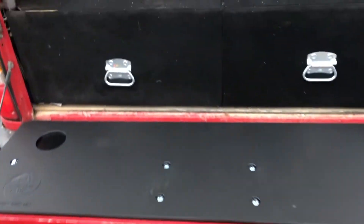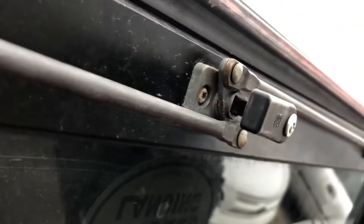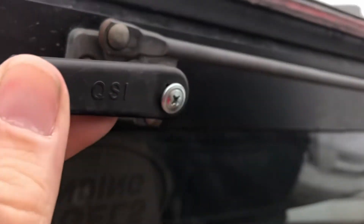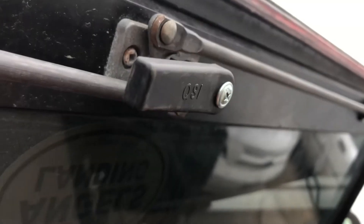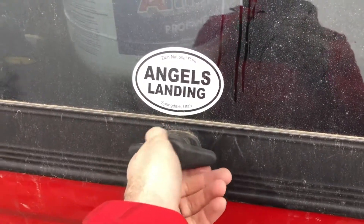One thing we discovered when we went to close this up is that because of this extra thickness, when you go to close it — and if you have a camper shell like us — you will have to rework your latch. We just extended out our screw and pulled it out. It was screwed into there and it wouldn't close, but now I loosen that screw and it will close.